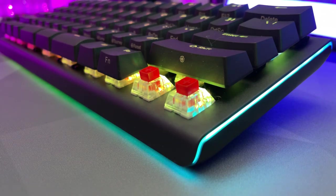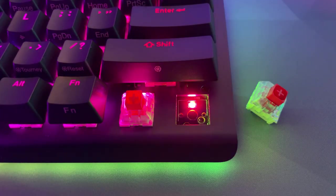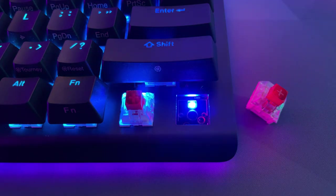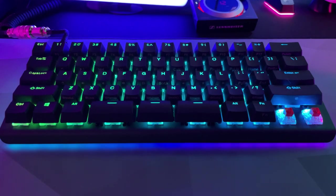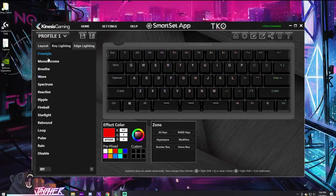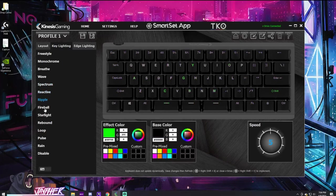The RGB is beautiful — very apparent but not overpowering. With the help of a translucent top housing, per-key lighting shines through bright and consistent. There is a diffuser sandwiched between the chassis and the top plate that shines nicely along the sides and points downward to take advantage of any surface reflection. Software is not required but can be installed to deactivate or adjust lighting profiles.